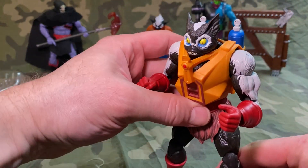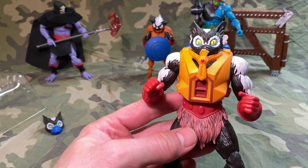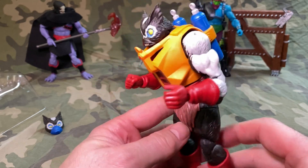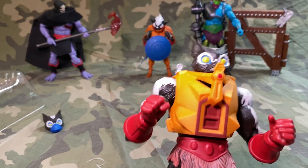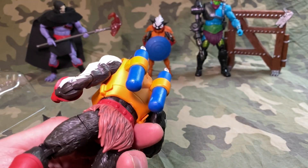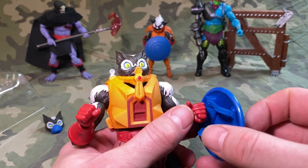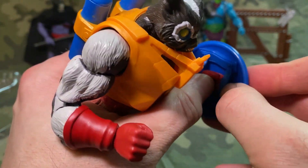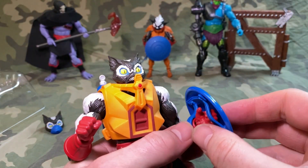All your standard articulation — the paint apps are nothing to write home about because there really aren't any. There might be a little bit on the loincloth, but overall he's very much what you see is what you get. There's nothing I'm pointing to going 'oh my gosh, that's so cool' other than that swappable head gimmick, which was pretty good. This was their first gen of the Masterverse line and I do feel it has gotten better — they've done some pretty cool stuff.